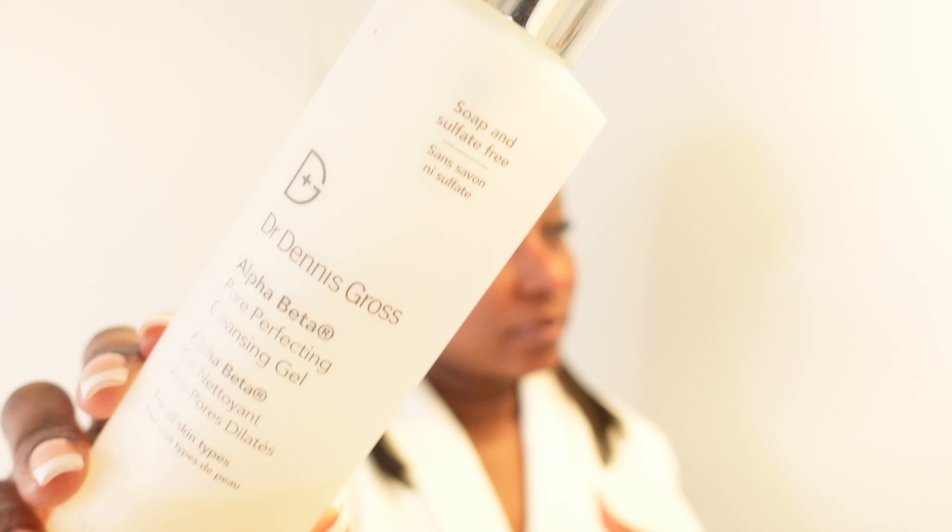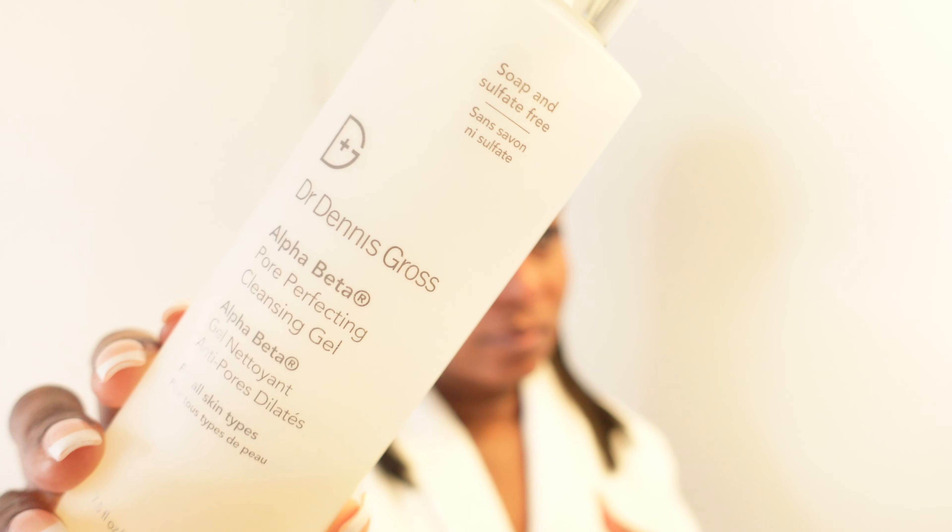First I'm going to go ahead and start off cleansing with the Dr. Dennis Gross Alpha Beta Pore Perfecting Cleansing Gel. I love this cleansing gel — it makes my skin feel smooth. First I do a pre-cleanse where I don't add any water or anything. I just break down the oils from the night before, so I do a dry cleanse. I don't add any water, I just rub it all over my face.